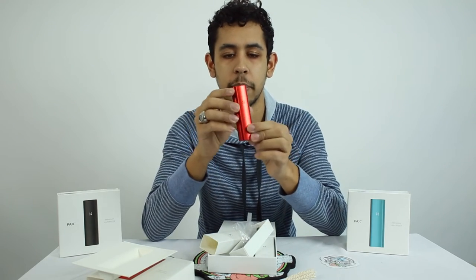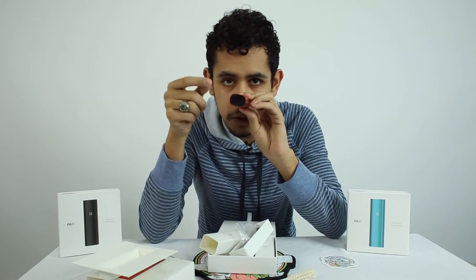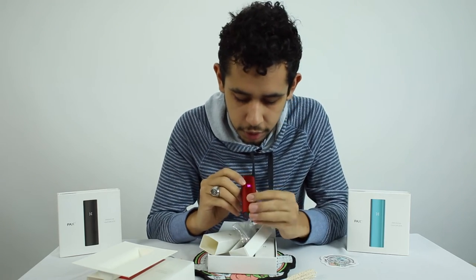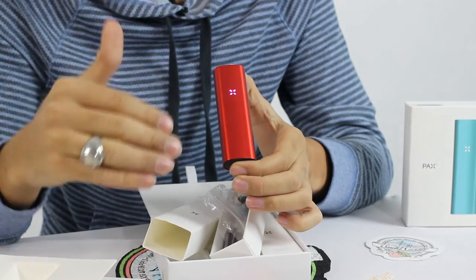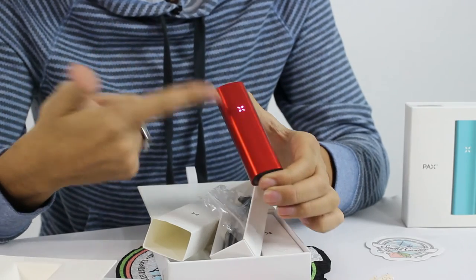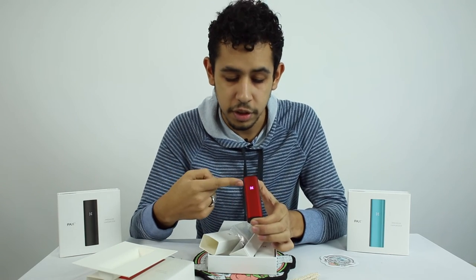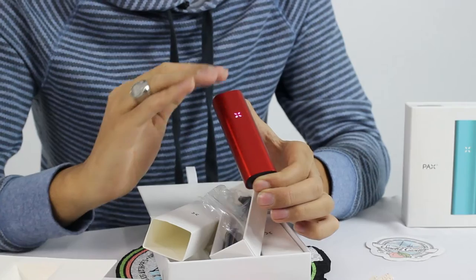Let's get back into the features of the PAX. You can see on the mouthpiece there's a little circle right there in the center — that's the power button. You press it once to turn on, and as you can see it's turning on there. They feature a petal design right on the front of the PAX with the LED lights, and that's pretty much how you control the PAX via the power button and these lights. Right when it turns on, it starts heating up. It has about a 30-second to one-minute heat-up time. As it's pulsing and changing colors like that, that's when you don't hit it.